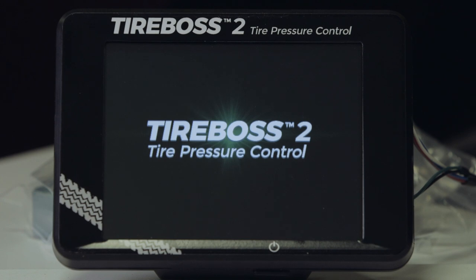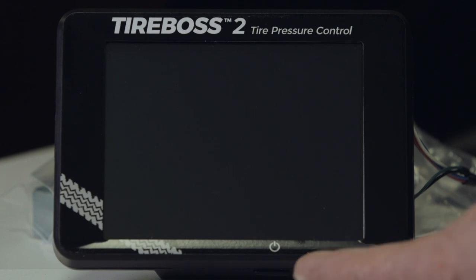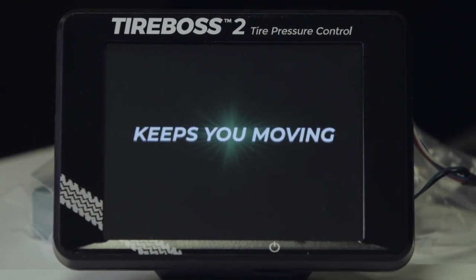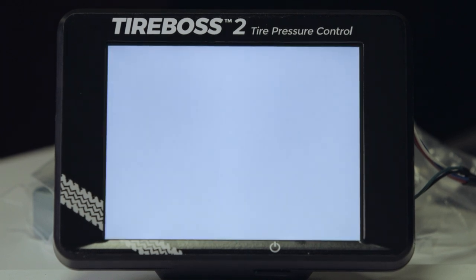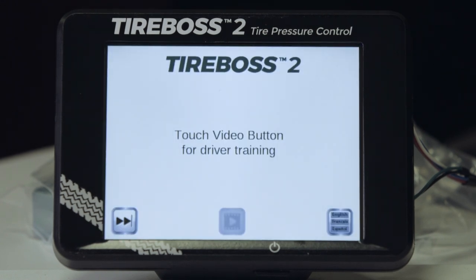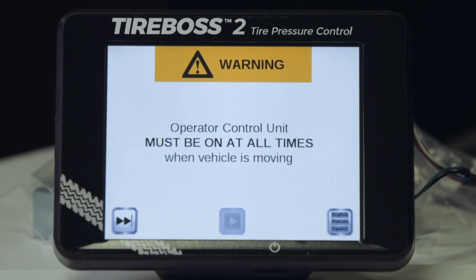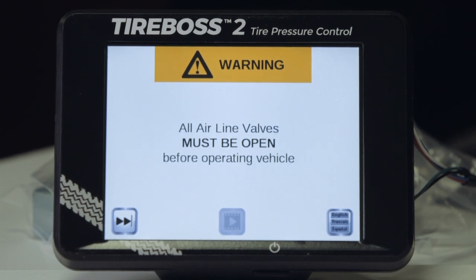The operator control unit turns on with the vehicle ignition — we will refer to this as the OCU. There is an on/off switch on the underside edge of the operator control unit. The controller must always be left on when operating the vehicle. The OCU goes through a start-up sequence with various information, including the option to select and view this training video by selecting the video icon.